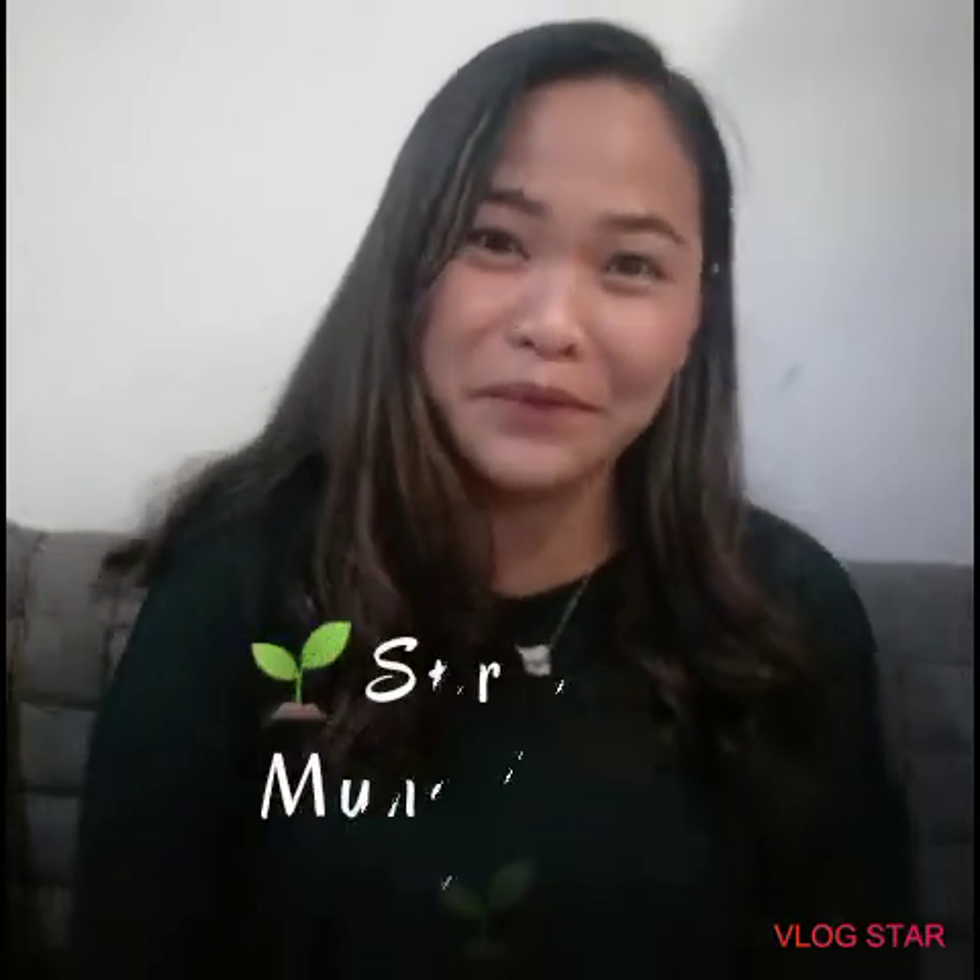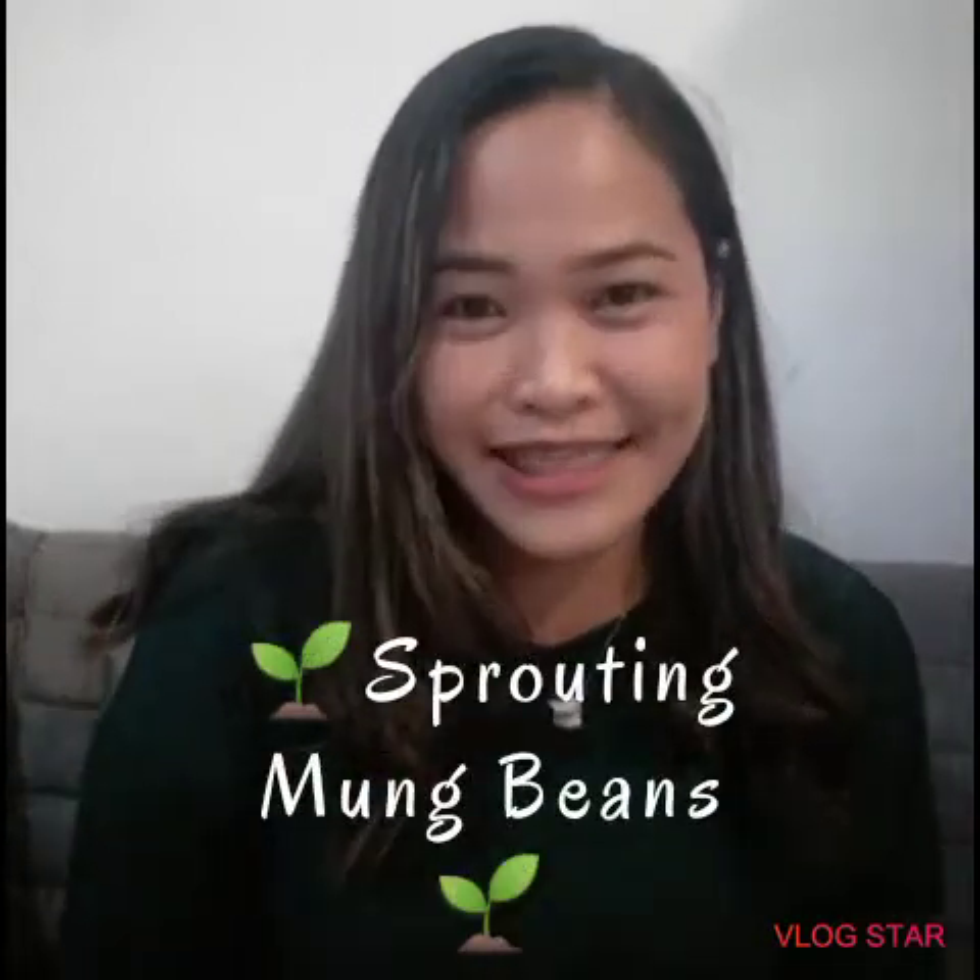Hi, good day everyone! This is Lizelle and welcome to my YouTube channel. Today I'm going to share with you guys my do-it-yourself sprouting of mung beans, since this is a common ingredient in Asian stir-fries and salads.